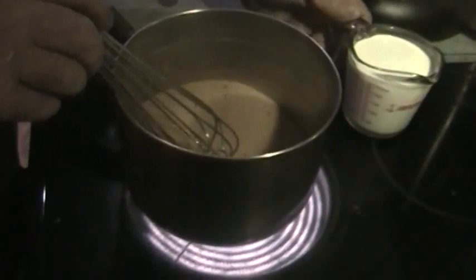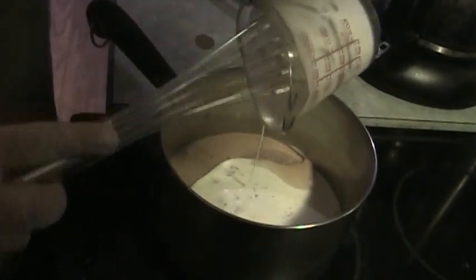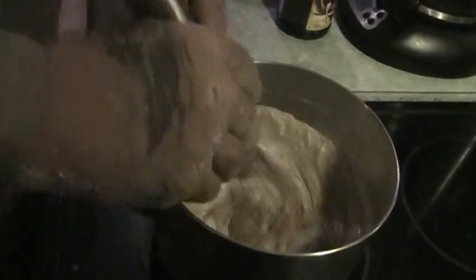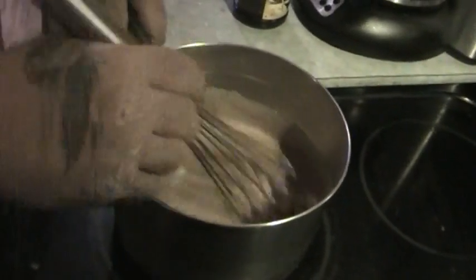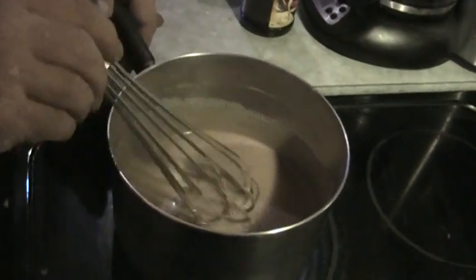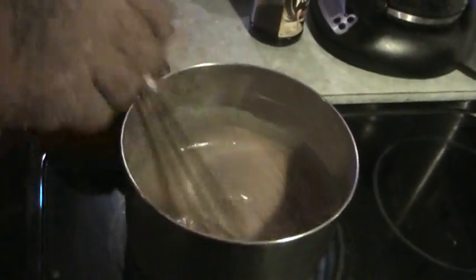Now we're going to add one cup of heavy whipping cream and mix it all together. This is our base for our frosting — just the whipping cream, the cocoa, and the sugar. Now we're going to leave this over medium to medium-high heat and bring it to a boil, stirring constantly or almost constantly. You don't want this sugar to scorch to the bottom of the pan — you want to keep it moving. Scorched sugar is nasty sugar. We're going to let the heat do its thing, and once we're at a boil, we'll go to the next step.